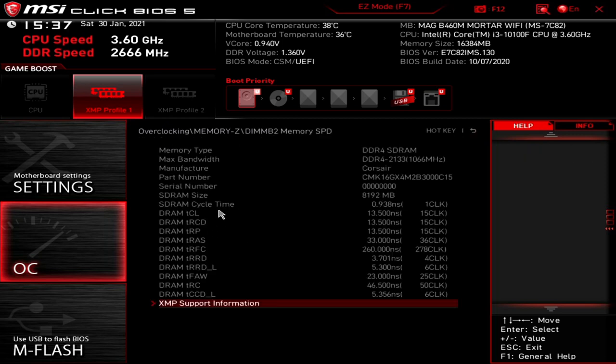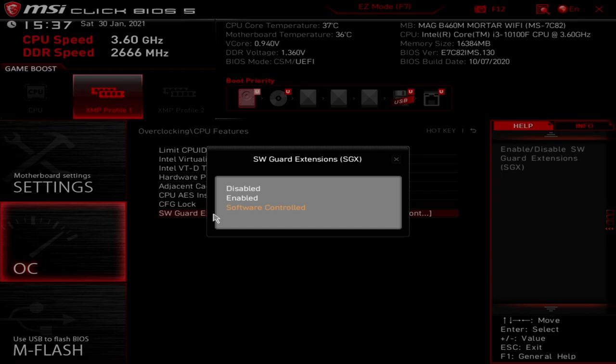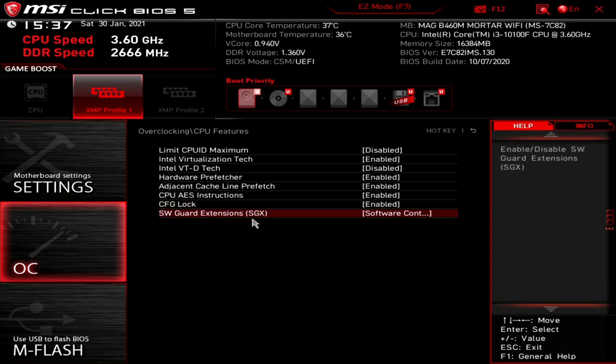Other settings include CPU memory change detect — if your memory has been changed, the board will warn you or try to retrain the RAM. This is useful because AMD boards sometimes don't recognize different RAM and try to run at previous XMP settings, causing boot issues. Memory Z gives you information about your RAM's capabilities — this Corsair RAM is originally DDR4-2133 with an XMP profile of 3000, with those voltage and clock ratings visible for both channels. Under CPU Features — you can limit CPU ID maximum, enable or disable Intel Virtualization for VMware use, Intel VT-d technology, hardware prefetcher (leave enabled), adjacent cache line prefetch (leave enabled), CPU AES instructions (leave enabled), and CFG lock (leave enabled). Software Guard Extensions can be set to software controlled, enabled, or disabled.